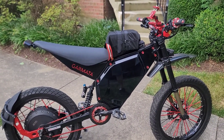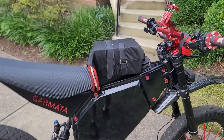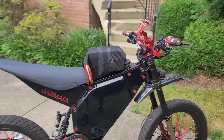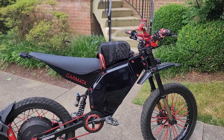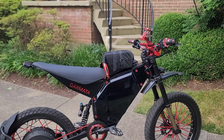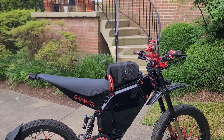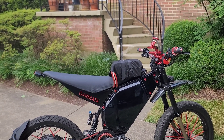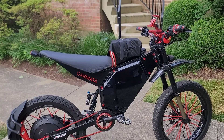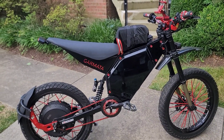So 64 amp hours, and along with this is a 20s 4p Mile cell pack. Four times 4200 is 16.8 amp hours. Along with our 64 amp hours, it's going to give us about 80 amp hours — a little more but not much.